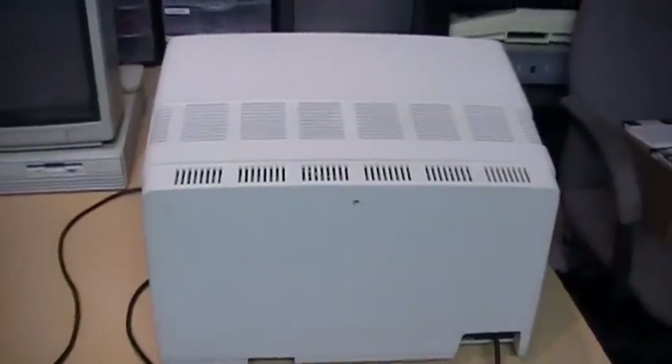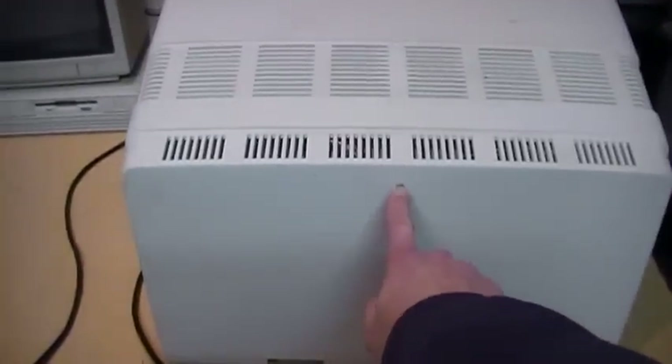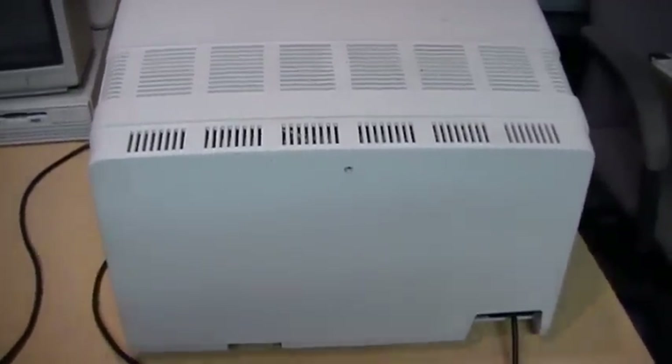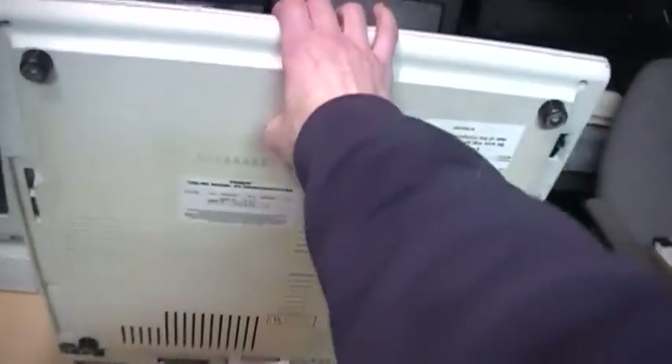To take apart your TRS-80 Model 3 or Model 4 computer, first you remove this one screw in the middle of the back — which if yours has been opened before may not even be there, because it's easy to forget putting it back in. Then you turn it around and swing it back up on its back.